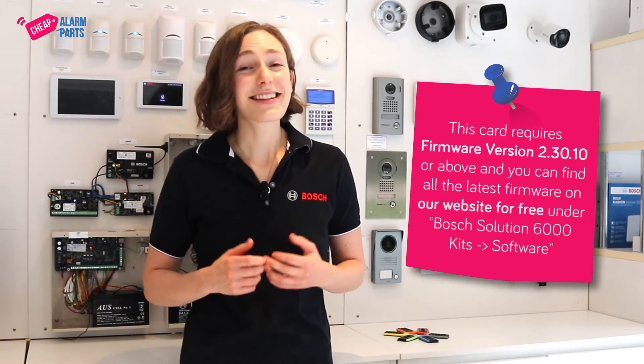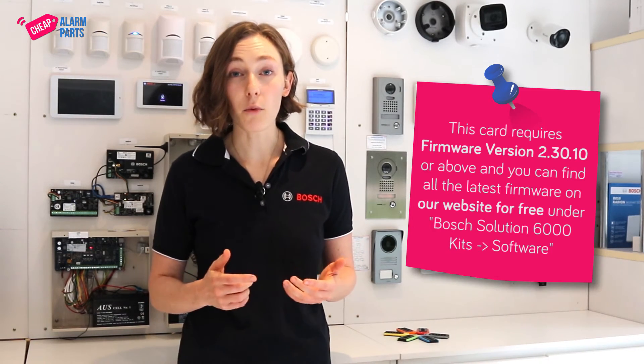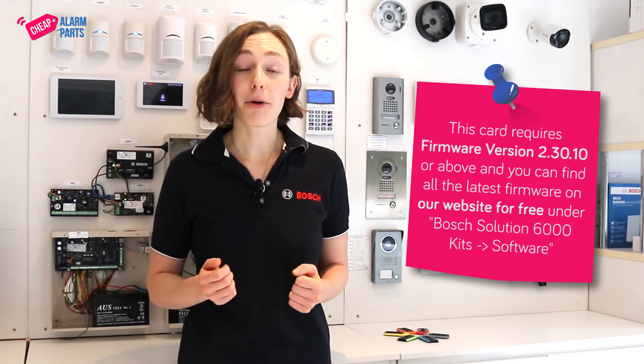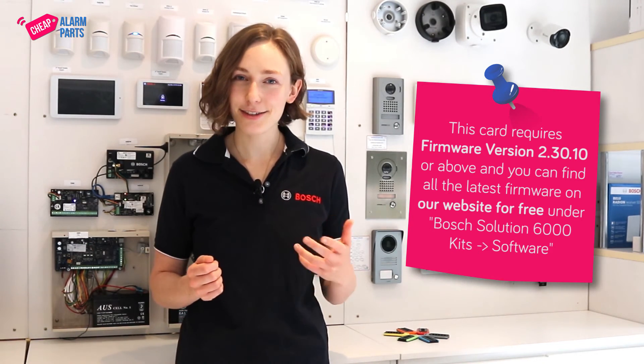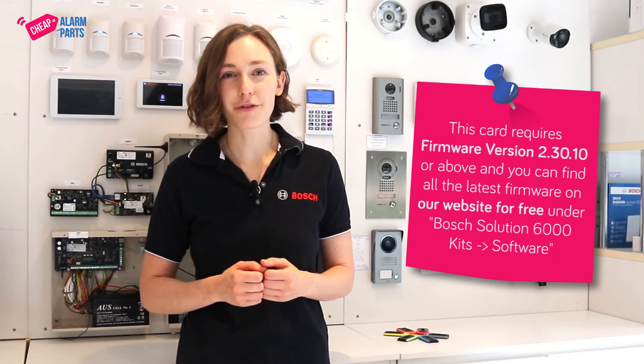Things to note: this card requires firmware version 2.30.10 or above, and you can find all the latest firmware on our website for free under Bosch Solutions 6000 kits software. There are instructions there too on how to upgrade from an older version panel.